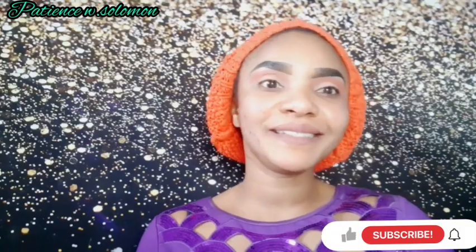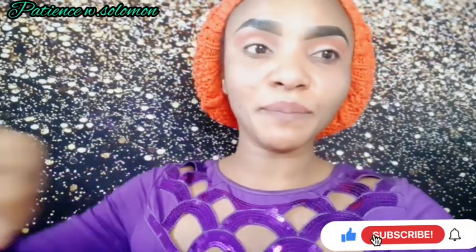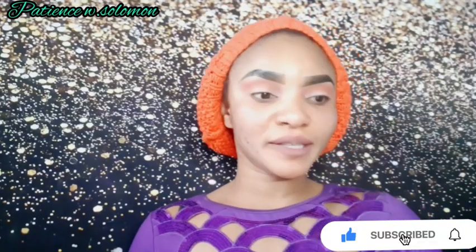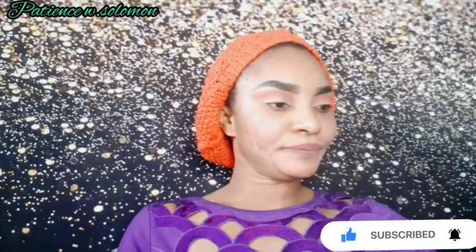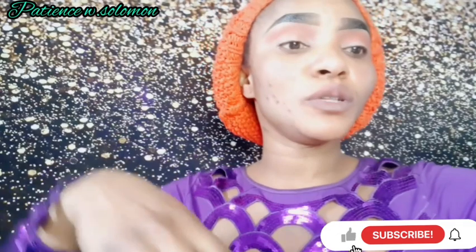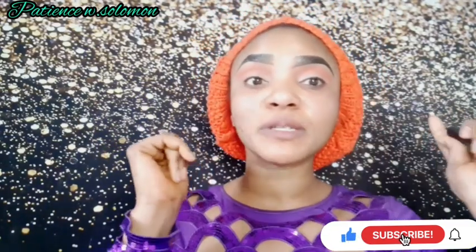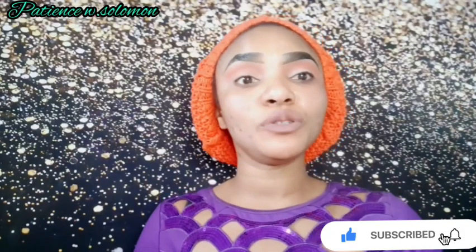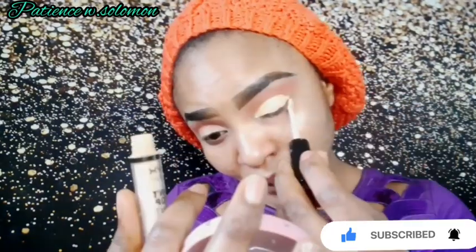I'm going to be using three shades — one is lilac, another is yellow, and the other is light pink to create this look. First I want to apply my concealer. The one I used before was Liquid Camouflage, and now I'm about to use the NYX Can't Stop Won't Stop concealer.